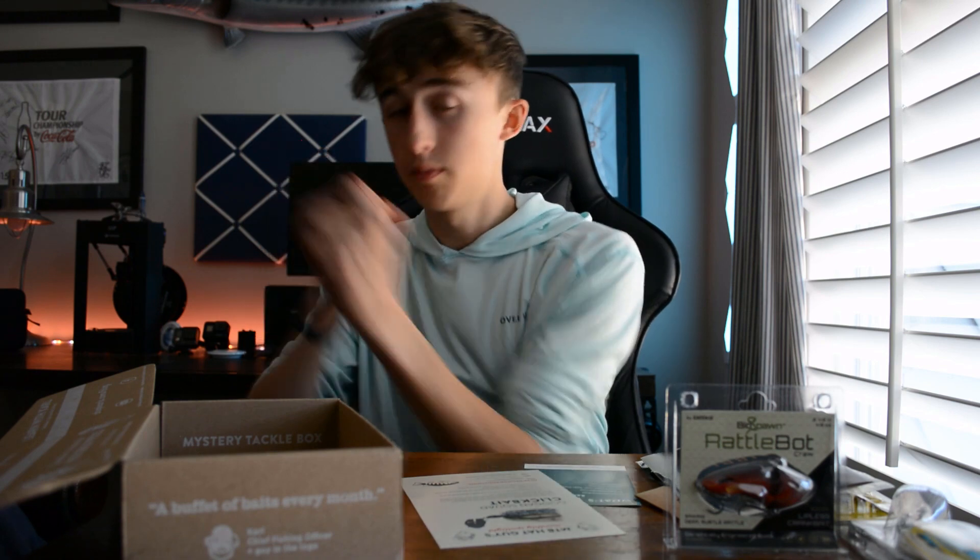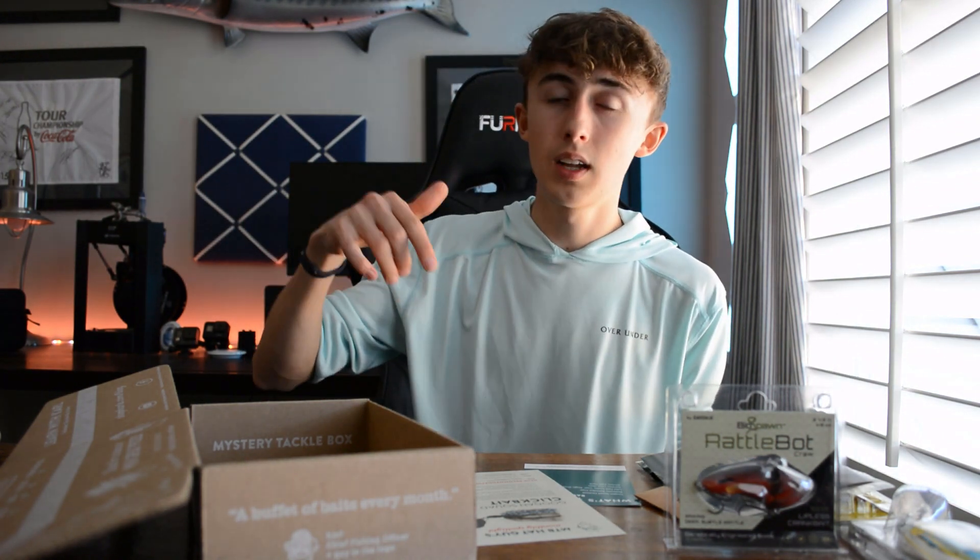That is the Mystery Tackle Box for the month of March unboxing. I hope you guys enjoyed — if you did, give it a like, subscribe if you want to see more. Comment down below what I should do next, and if you want to be featured in the next video, comment something below. Share this video, and most importantly remember to get out there and keep ripping lips. I'll see you guys in the next one. Peace.